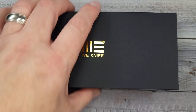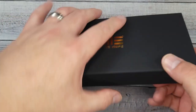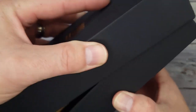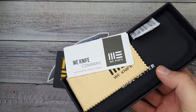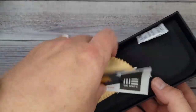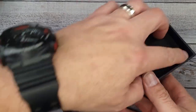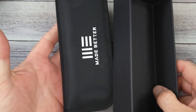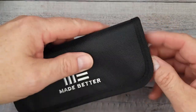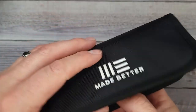Let's get right in here and check this bad boy out — first impressions! You get all the normal We Knife accoutrements: a couple of stickers and a really nice microfiber cloth. If you haven't gotten a We Knife, I'm telling you right now they are made so well.